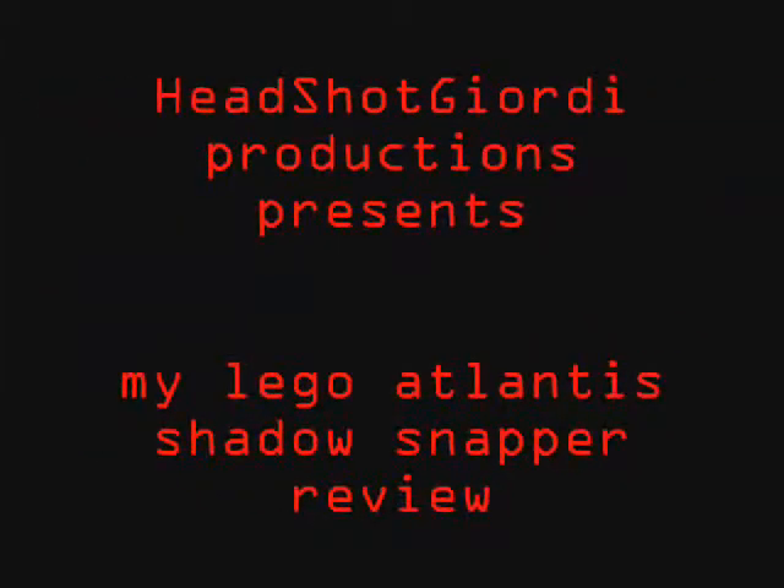Hey! Jayshon! Jayshon! Yeah! Alright, what's up, YouTube? This is Headshot Jewelty. Today I just wanna show you, I'm just gonna do a review on the Lego Atlantis Shadow Snapper.